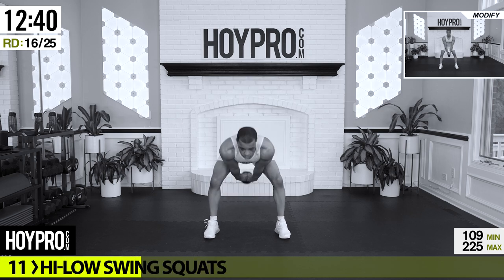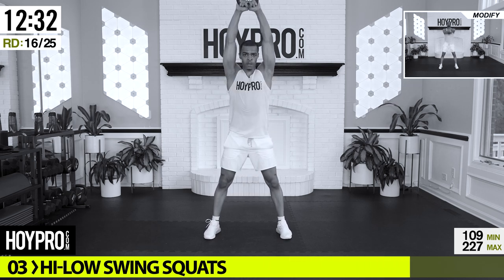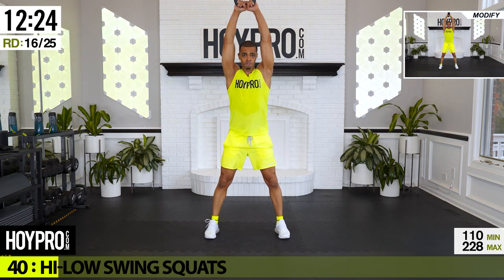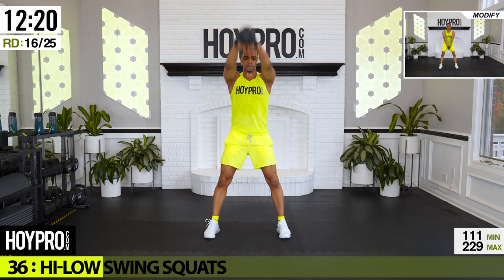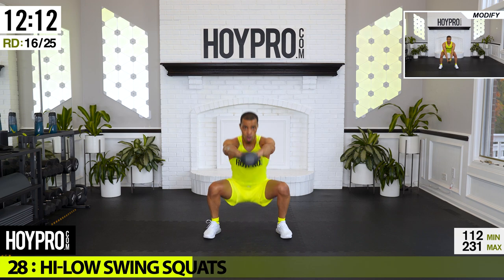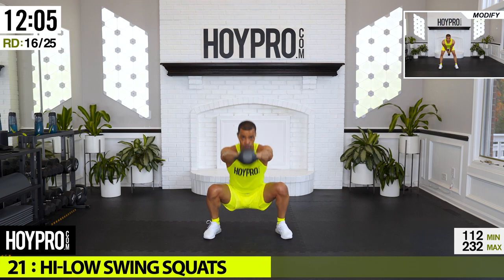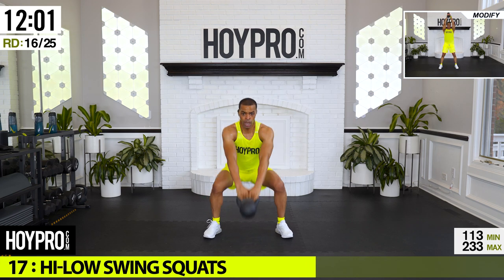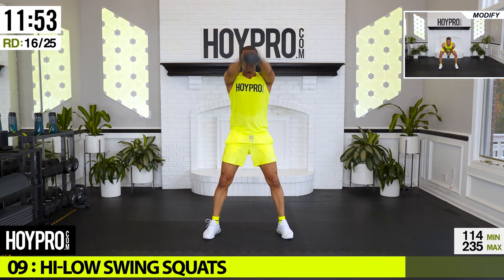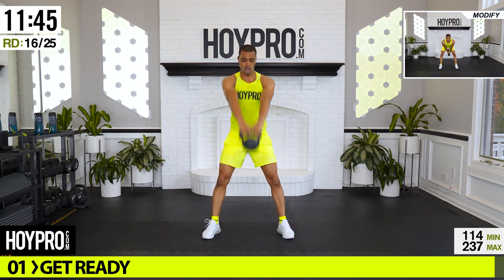High and low swing squat — legs, core. Good. Bring it down, swing and low. Come on, bring it down, squeeze it out. Give me your best effort and I'm right here with you fighting. Come on, leg burner — almost there, hang in there. Good deep squats, down, one more up. Good.